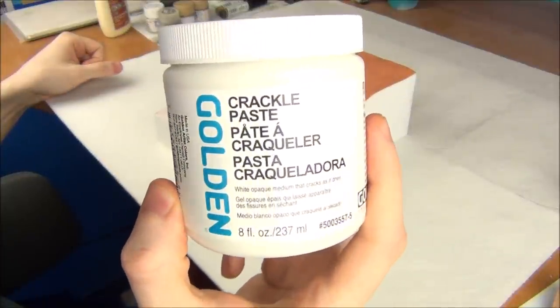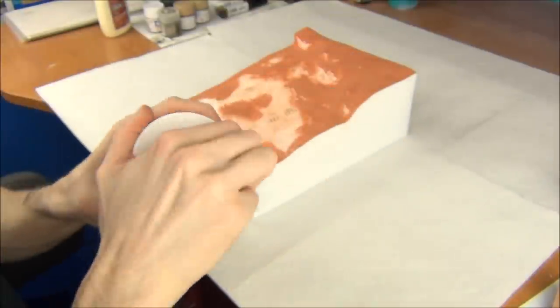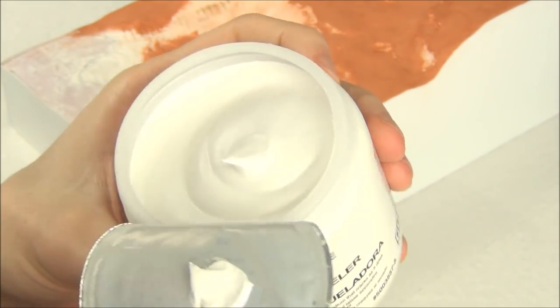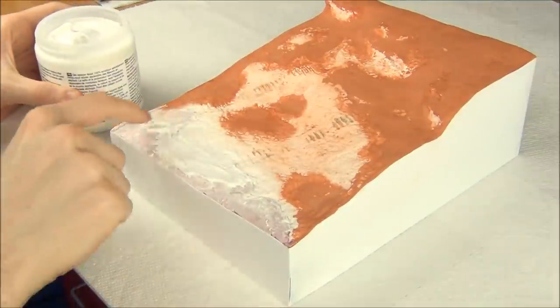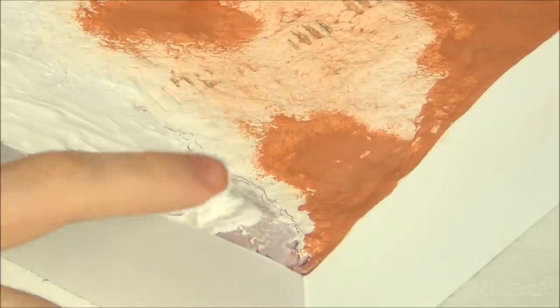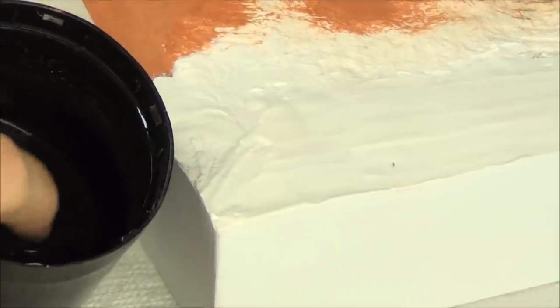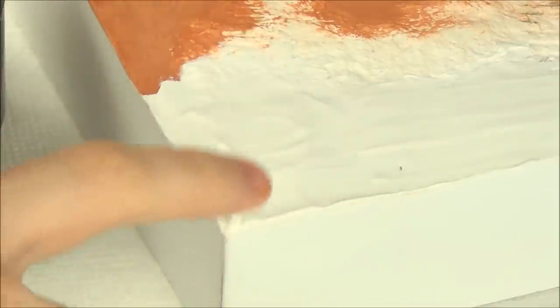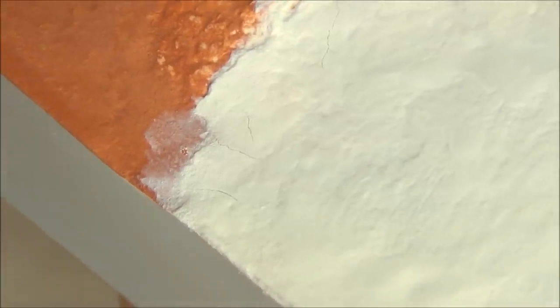To make my cracked riverbed effect, I bought some Golden Brand Crackle Paste at my local art store. This is an acrylic gel-like medium that looks a lot like Cool Whip, but I would not recommend tasting it. When you apply this, you let it sit for a couple of hours and as it dries it'll slowly begin to crack. Depending on how thick you apply it, you'll get larger cracks, so I tried to keep this very thin because I want these to look fairly in scale. The paste spreads pretty nicely, though in some areas I took a little bit of water on my finger to blend it out. The cracks begin almost immediately.